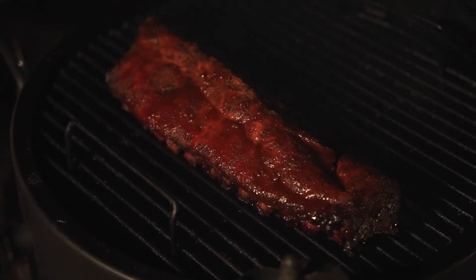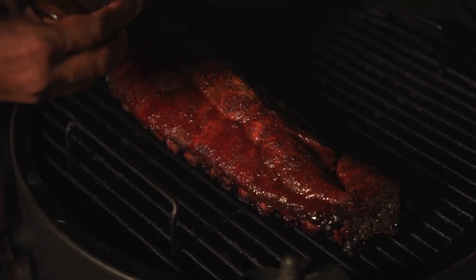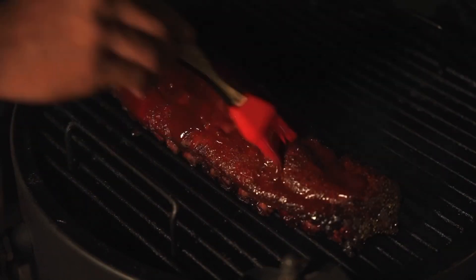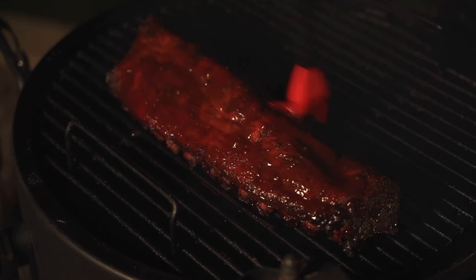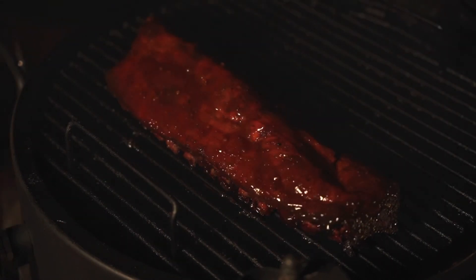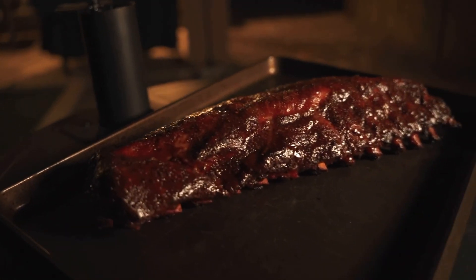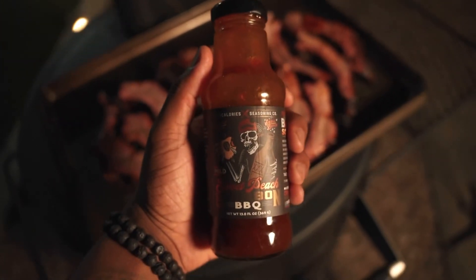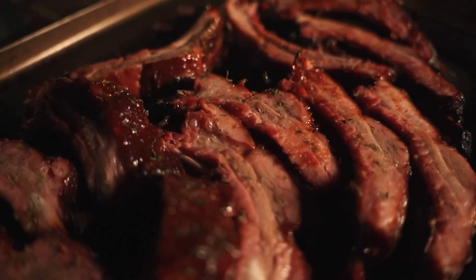I'm just going to go back over the top of this with that sweet peach bourbon barbecue sauce. Looking real official. Close that down. We're going to give about 10 more minutes just so that sauce can set. And with just a little over two hours, there you have it — sweet peach bourbon barbecue ribs. Lights out.